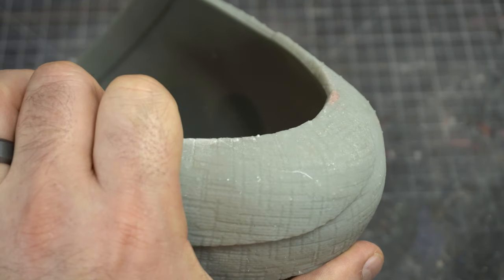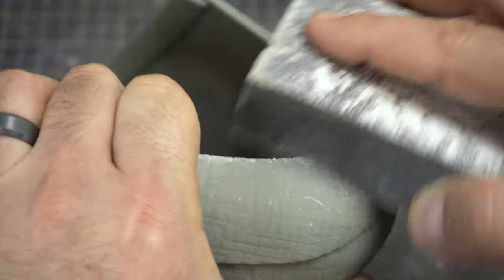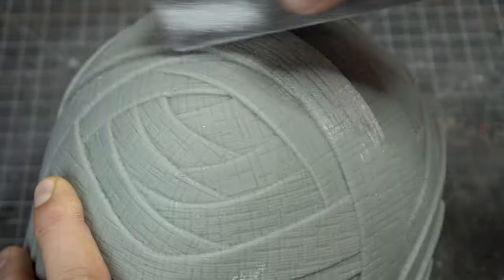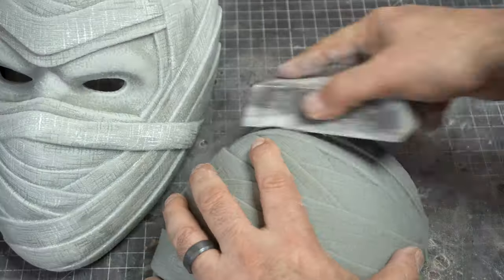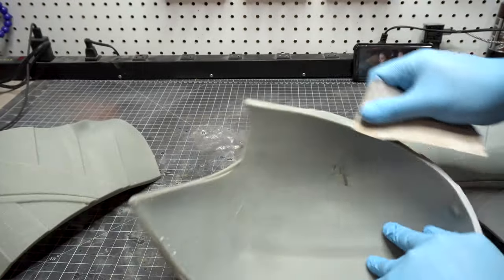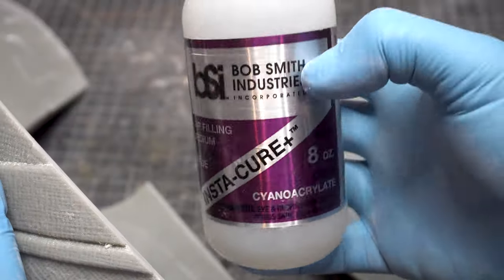I'm going to do some sanding so I put on my mask because resin is very fine. If you're going to be sanding PLA or something like that you still want to wear a mask. I'm not being really aggressive, even though it looks sped up, because I don't want to lose this detail — but I want to hit it with some sandpaper or a sponge so that it takes the primer well, and there are a few places where there are support marks I want to get rid of.